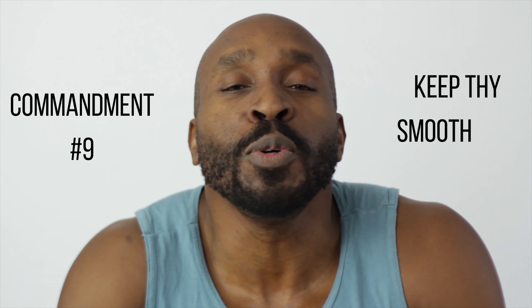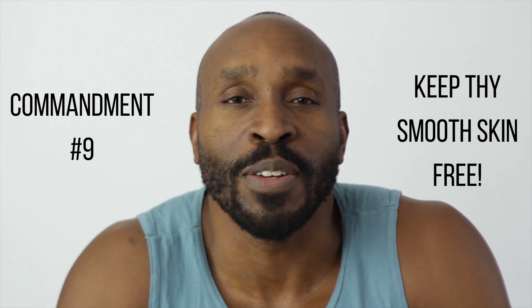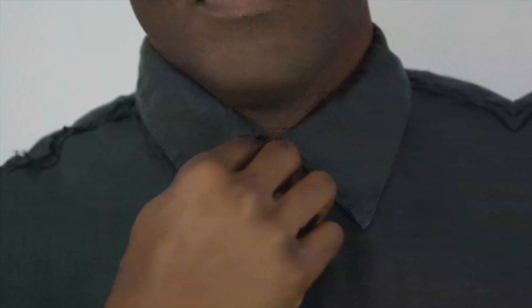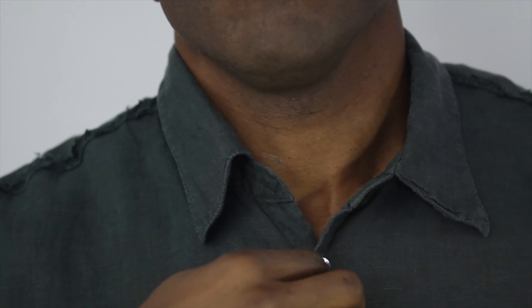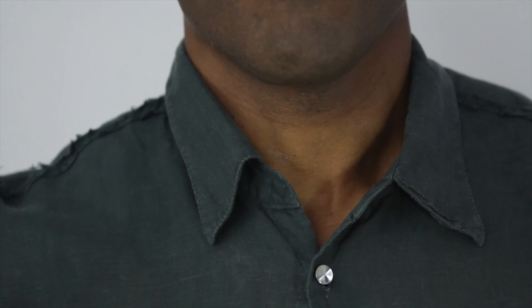Keep thy smooth skin free. Ingrown hairs love it when you give them no room to grow. 24 to 48 hours after a shave, avoid super tight fitting shirts around the Adam's apple or constricting fabrics below the waistline.